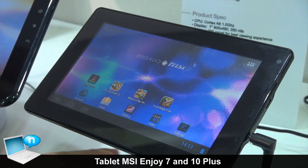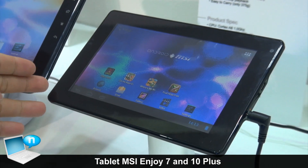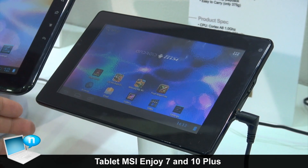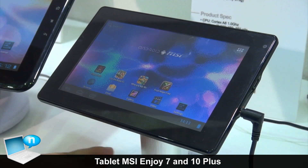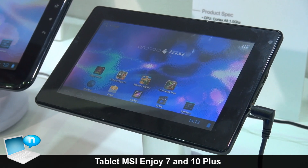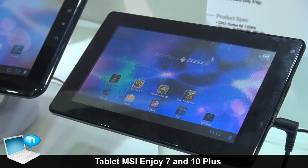Let me introduce this one — the 7 inch tablet. It's using the 800x480 resolution, 350 nits panel. Meanwhile, it's using an IPS panel for the best viewing experience.